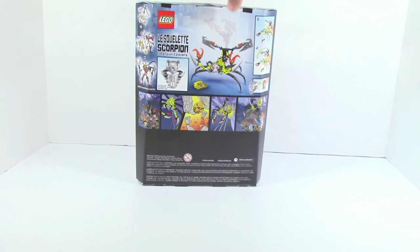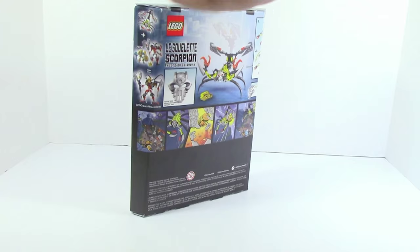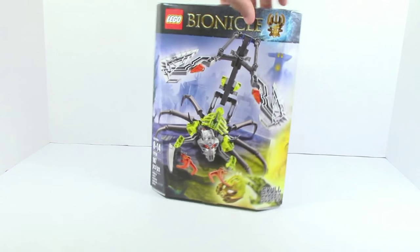On the back you can see the comic. It's just a simple comic, nothing too great about it. There's a picture of Skull Scorpio, shows off the functions, and this combiner on the side — if you have Mask Maker vs Skull Grinder, you can make this thing. I probably will make that; the combiners don't look that bad this time around.